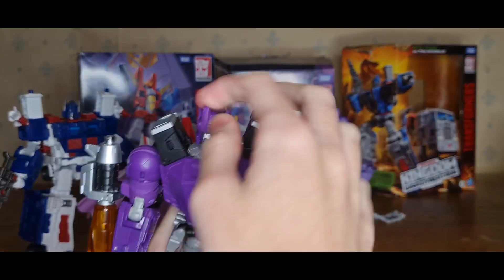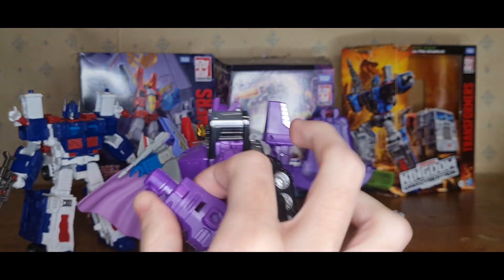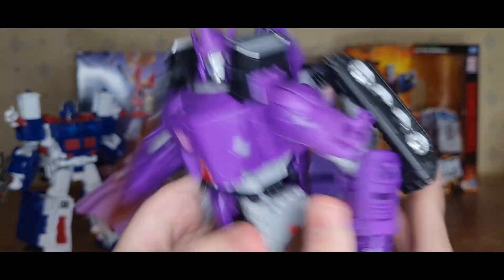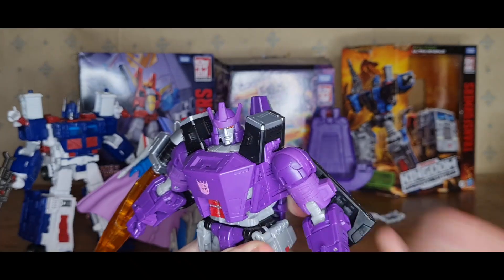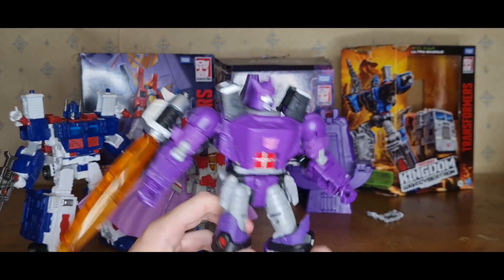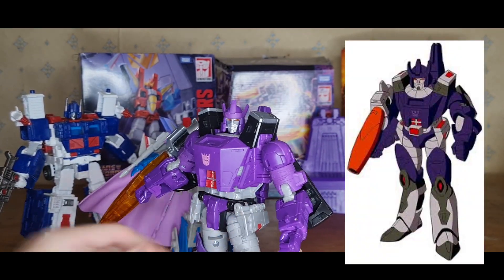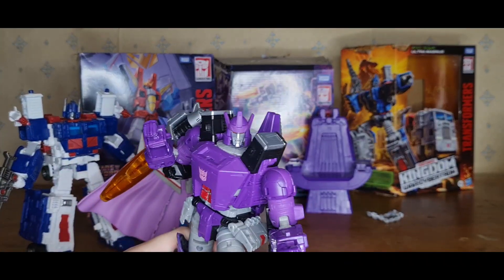I'm not gonna lie, this is really good. These shoulder parts are a bit annoying — not the biggest fan of them. But it is what it is, it needs to transform. I love this guy. The posability on this is really good, the colour scheme is good. Not a big fan of the gun, but that's the animation model. Other than that, pretty good.